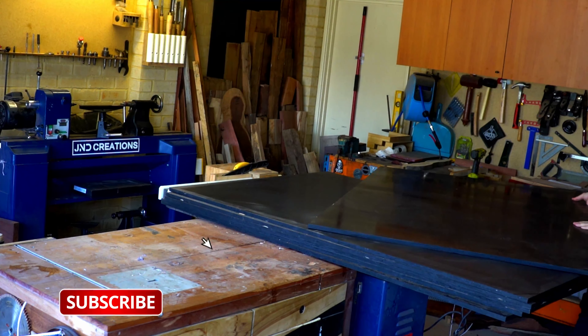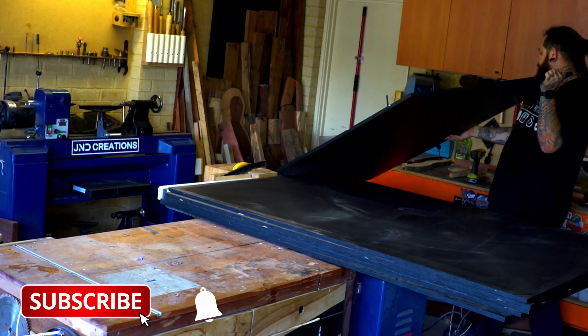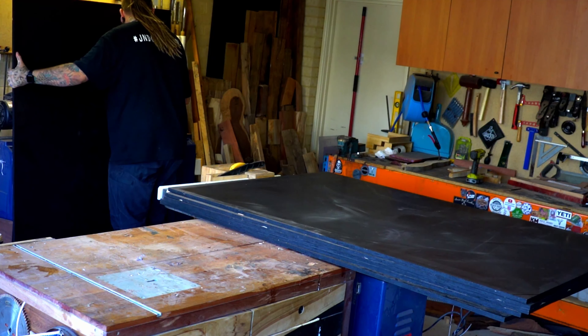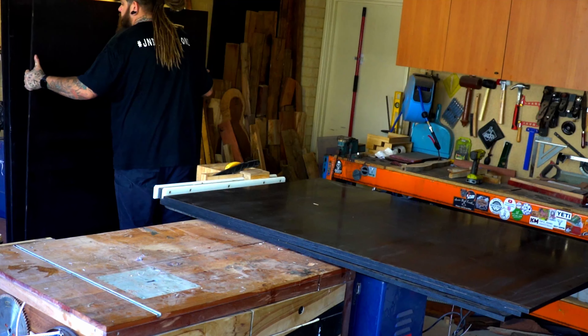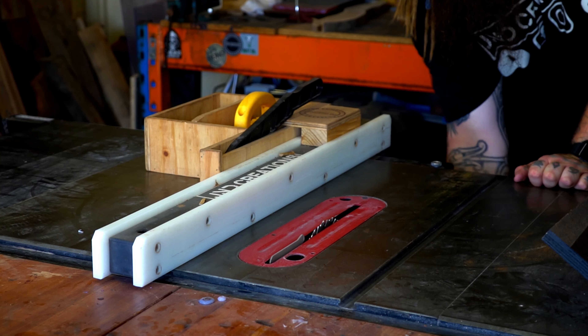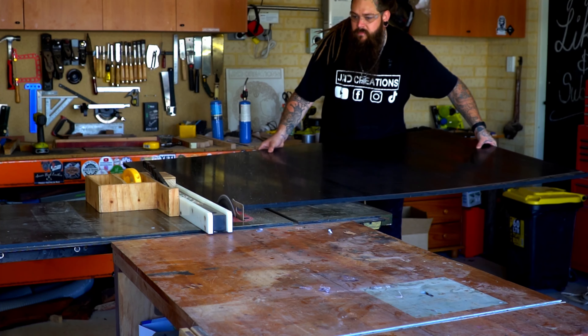I picked up this form ply very cheap off Facebook Marketplace and the first red flag probably should have come when I arrived at the address and it was a seafood distribution warehouse. Should have been the first red flag — obviously it wasn't. I grabbed six sheets and I came to realise quickly why it was so cheap. It wasn't the best quality but it's what I had and I was going to make it work.